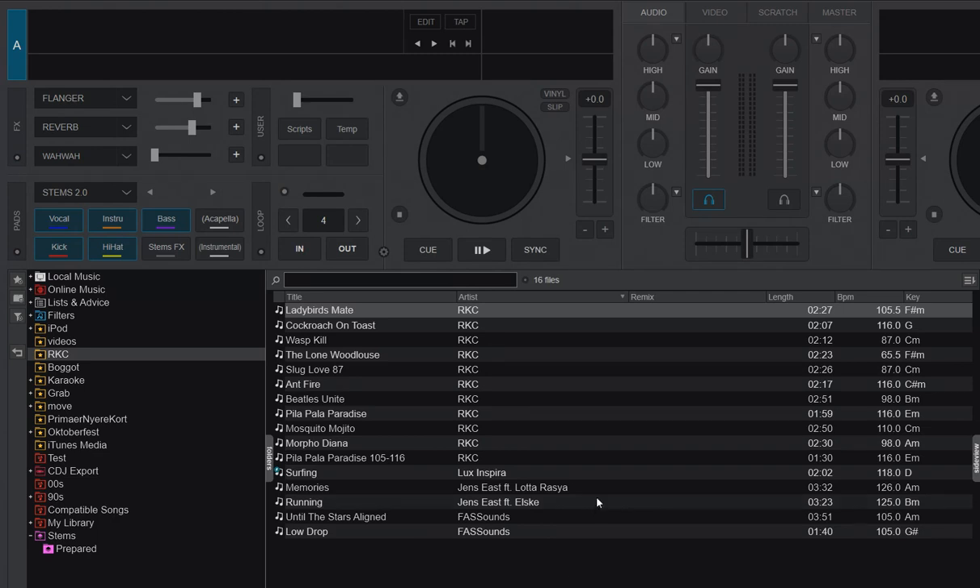If I look at my track files here in a favorite folder — basically just a place on the hard drive — you can see one of them has a little blue tick on the icon. That means it has some stems prepared for it.